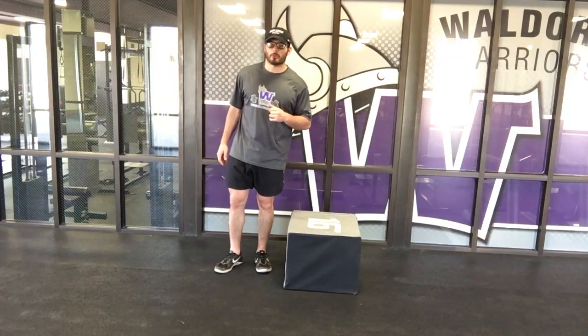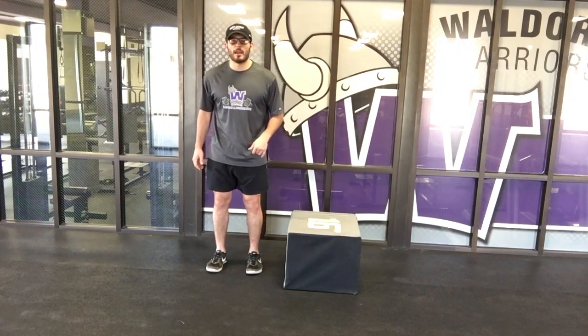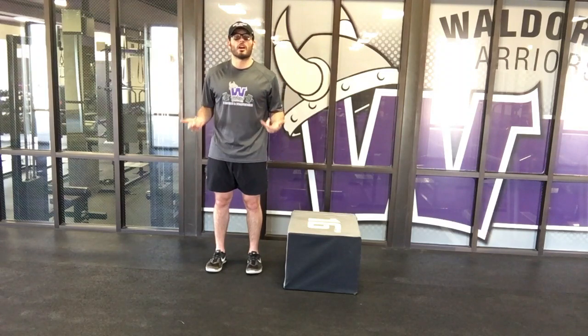We're going to go over 90-degree box jumps. Same setup as the lateral jump — about four inches away from that box. We don't have to load as much as we've loaded in our other plyometric drills, in our other jumps.